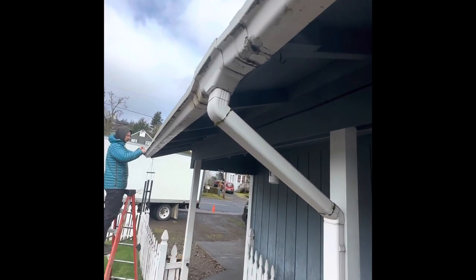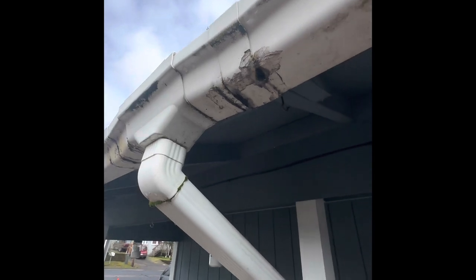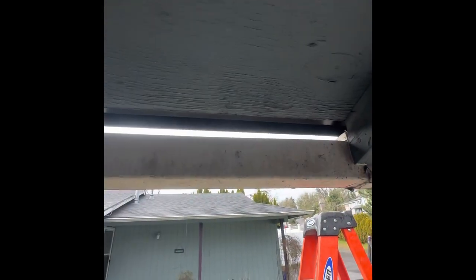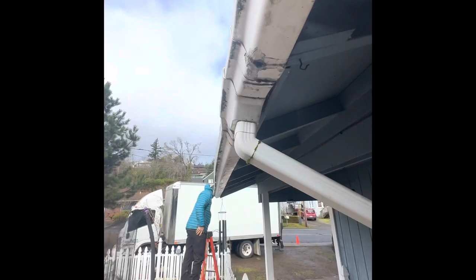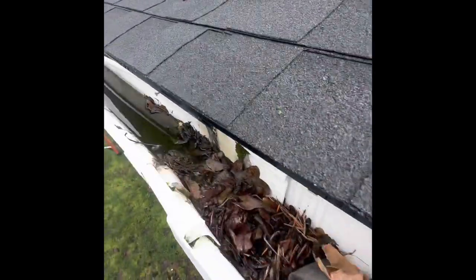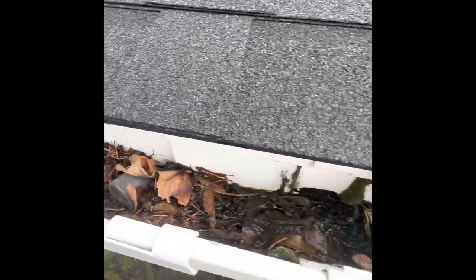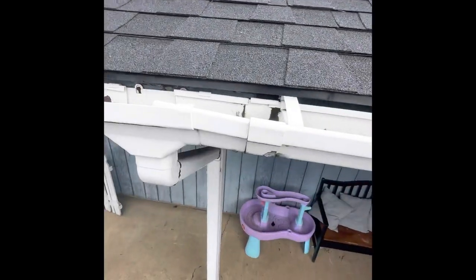Plastic gutters — why they don't work very well. All the joins leak, the installation is not the greatest, they're holding water, outlets are clogged. It's not the best. Look at the leaks.